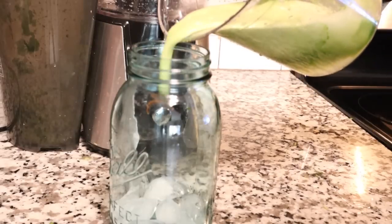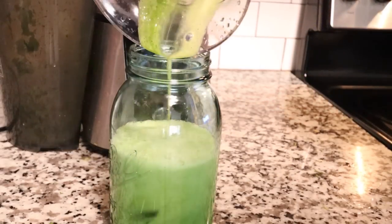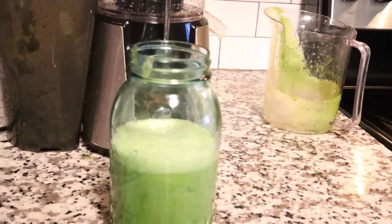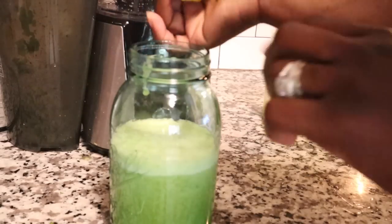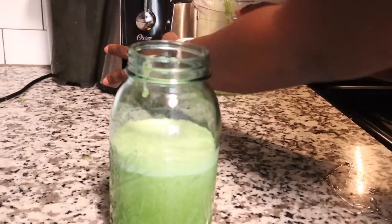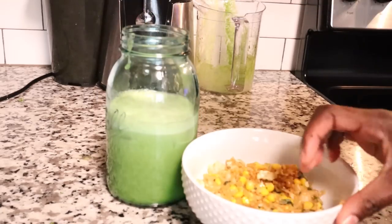I'm going to pour my juice in there — I don't need to strain it, it already strained when I was making it. I'm going to squeeze just a little bit of lemon. You could cut the lemon and put it inside if you want, but I ain't got time for that — I'm hungry. Here is my first meal of the day.